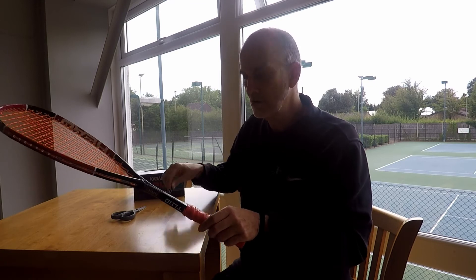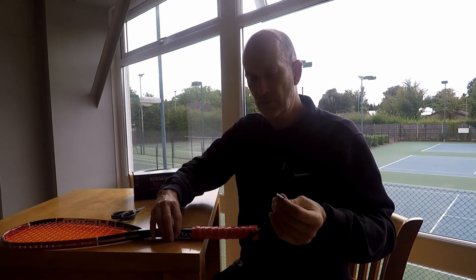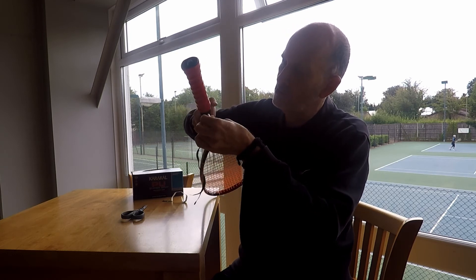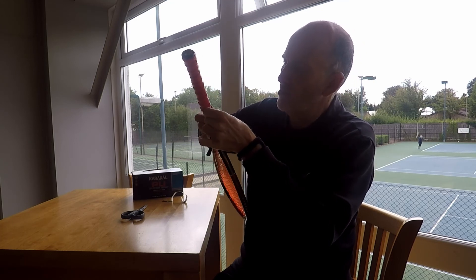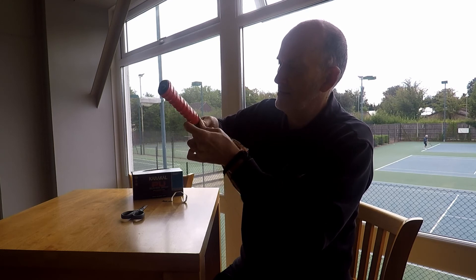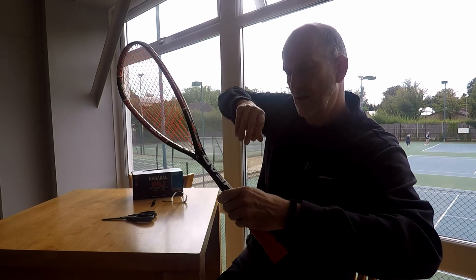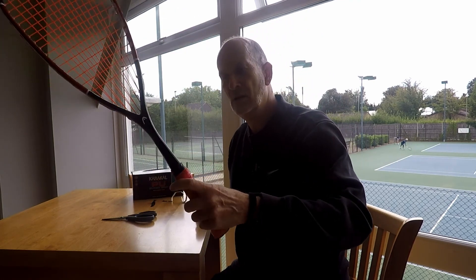To secure it, Caracal kindly includes a finishing tape, but I tend to use a little bit of electrical tape — I've reused this one from my previous racket. I wrap it around the top of the grip, getting it nice and smooth and firm so it won't come off. I wind it all the way round, cut it, push it down, and there we have it — a new grip all nice and ready for me to get on court and start playing.